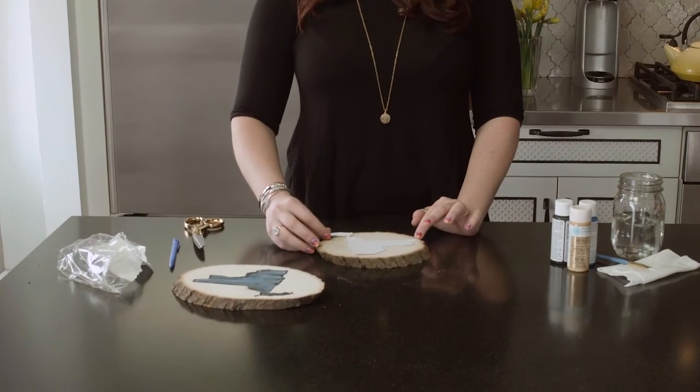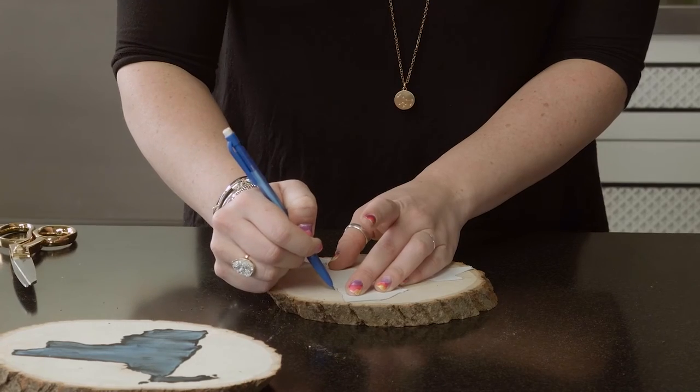The next thing you're going to do is hop on the internet and Google search your state. This would be a really nice Mother's Day craft, especially if you have a mother in a different state — you could do your home state, her home state, or wherever you're from. There are a million different little graphics, and all you need to do is lightly cut around the state, then place it right on top of your wood round, grab a pencil and trace it out.